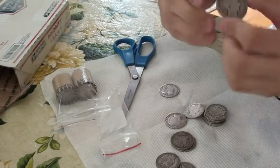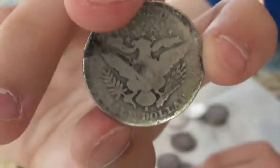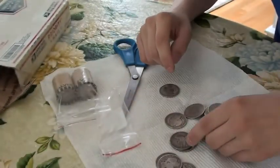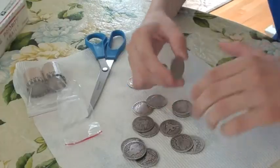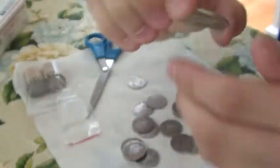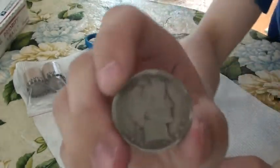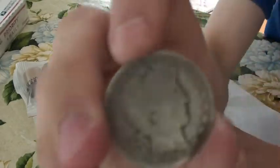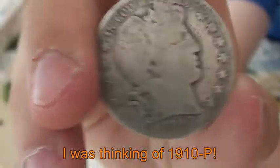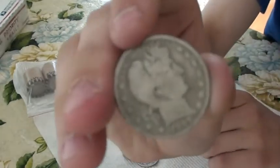I would never have thought I would have gotten barber half dollars. There's a 1907D, 1902S — wow — and an 1893. Kind of worn, but still pretty nice to find in junk — what they call junk. A 1907O, here's a 1910S. It's not a rare date, even though it has kind of a low mintage. And to finish this little part, a 1897.